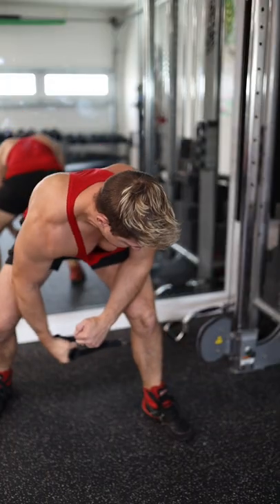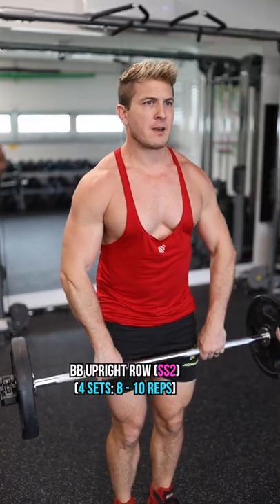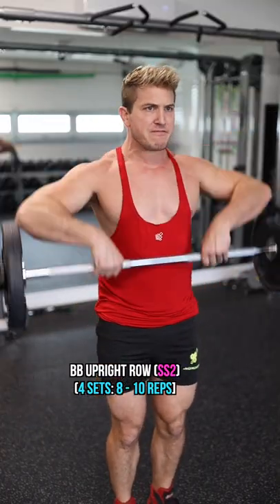The next two exercises are also a superset, starting with the cable rear raise, once again pulling through your legs for more range of motion, followed up by a barbell upright row, bringing the bar all the way over your chest.